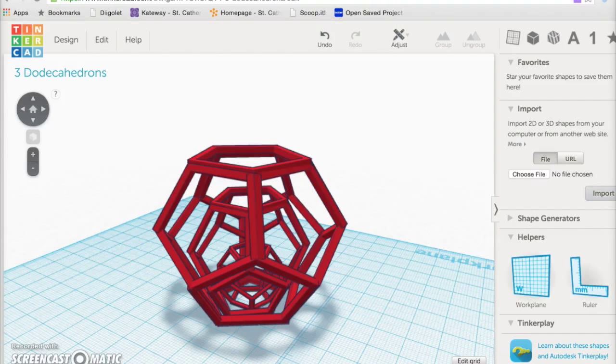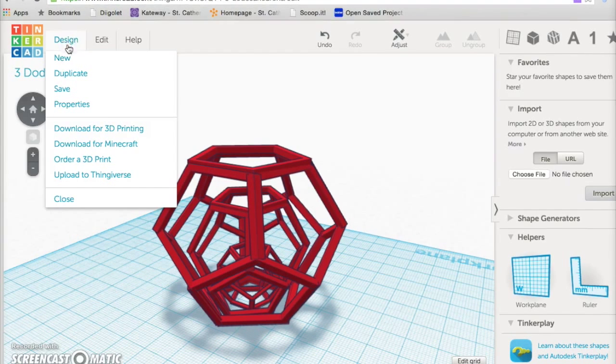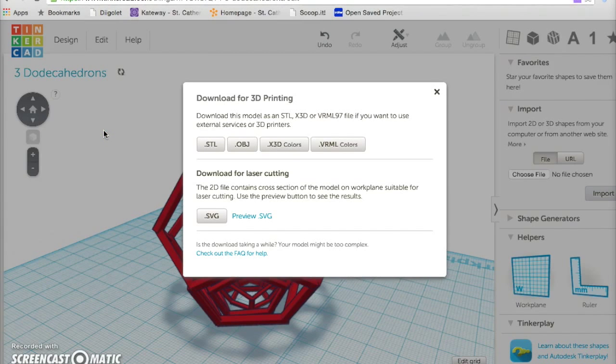You have finished your design in Tinkercad. Now you need to export it and import it into MakerBot, then save it as a MakerBot file so you can print it. To start, go to Design, click on Download for 3D Printing, and click on STL.